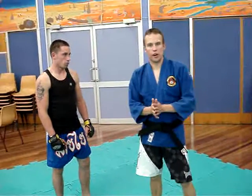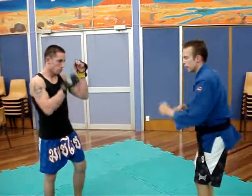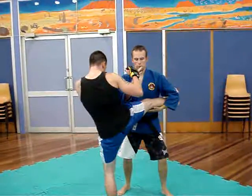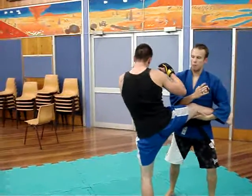Daniel Lodge is going to demonstrate some kick combinations that we did tonight. Daniel's going to throw the roundhouse kick, and if he throws this, I'm going to move with the motion of the kick, catching it at the same time, landing in here with the forearm.